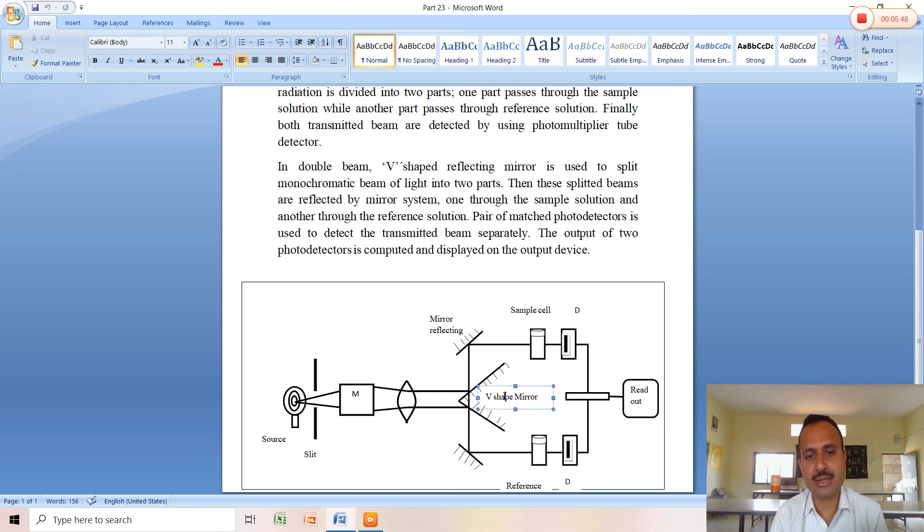An important aspect of measurement is that the sample spectrum and reference spectrum are both obtained. Whatever interference is obtained from the source is subtracted from the sample cell reading with the help of the reference spectrum. This is the working principle and construction of the double beam spectrophotometer, where two beams from the monochromator are passed through the sample cell and reference cell, the transmitted light is detected by the photomultiplier tube, and finally a readout device or computer-controlled system gives the absorbance or percentage transmittance as output.